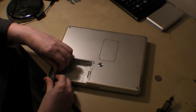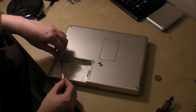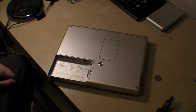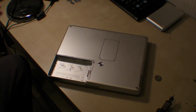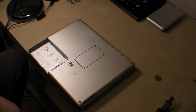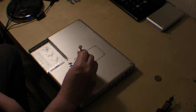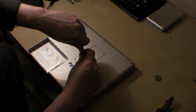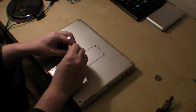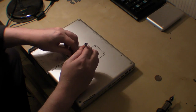What I recommend is you get a bit of paper when you're doing this and draw a diagram, and put the screws on the diagram so you know where they go — it just makes it easier. The next part we need to deal with is taking the four screws off the RAM compartment, which is on the back here.